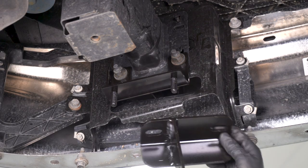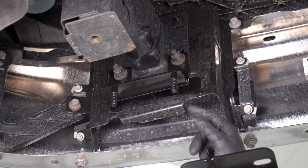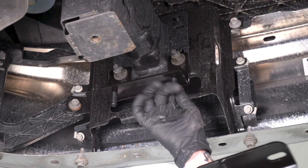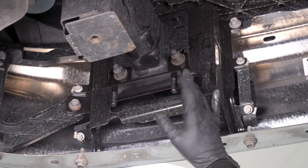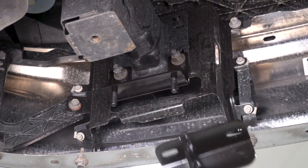Once you've got those top brackets on, you wanna throw on your bottom brackets. Hold onto your 18-millimeter deep socket — you're gonna grab two of the large flat washers, crush washers, and 18-millimeter nuts in the kit, and you're gonna secure the lower bracket to the upper bracket using that hardware and that socket.